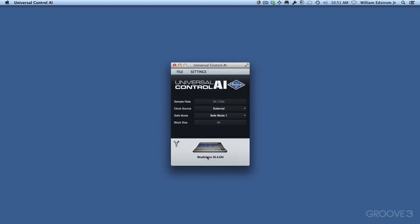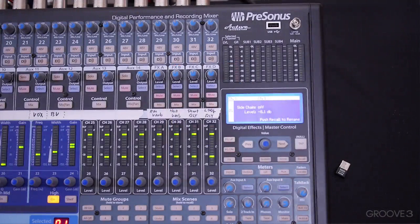Next, I'm going to show you how it works if we have an Ethernet connection. So I'm going to shut off the board, disconnect FireWire, connect Ethernet, and then I'll be back.